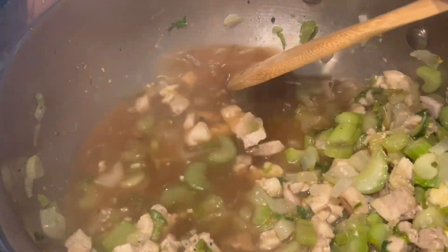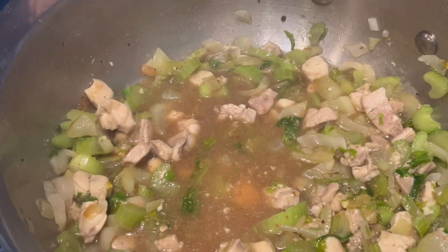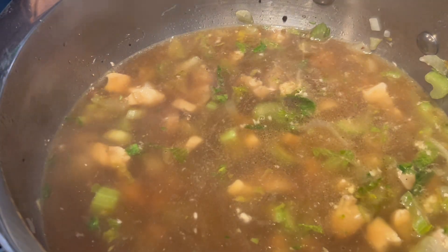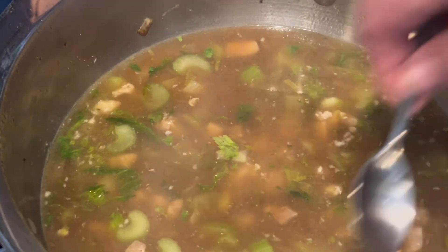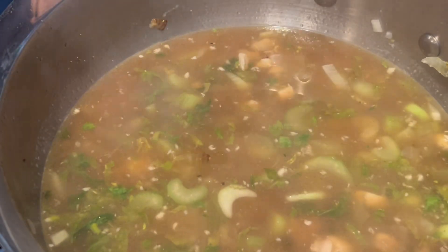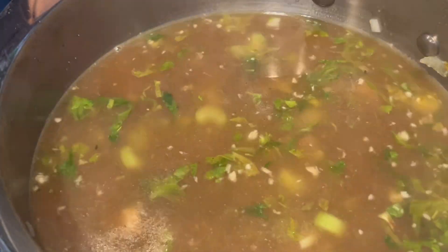After sauteing, I started deglazing the pan with the homemade chicken broth. It actually was a little more intense with the vegetables than I'd expected, so I did end up adding a little bit of powdered chicken bouillon and some water to kind of thin it out a little bit. This is a very intense broth.